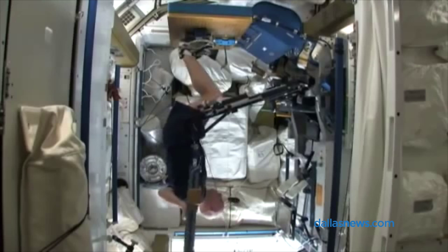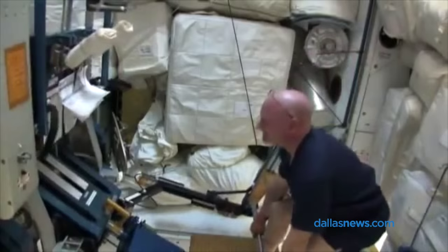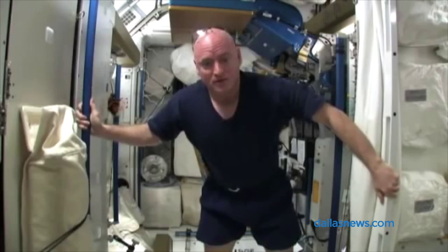Exercise is crucial to an astronaut's health, especially for this astronaut. This is Scott Kelly, who's on the space station right now. He's the first American to embark on a year-long mission to space.